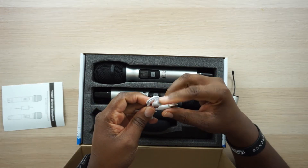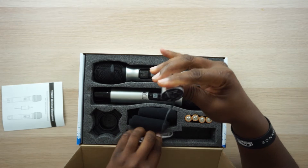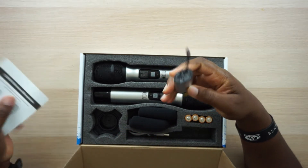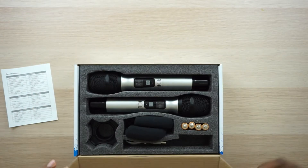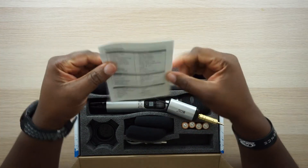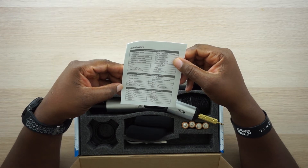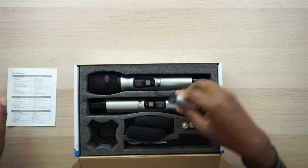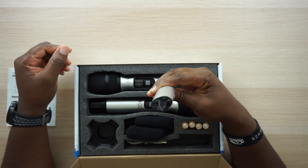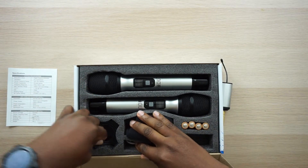You also get a micro USB charging cable to recharge the receiver. The battery life — working time up to 10 hours for the microphone, and receiver working time up to six hours. So you can get six hours on a single charge, which is plenty of time.